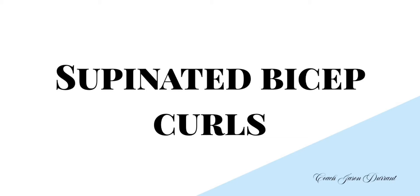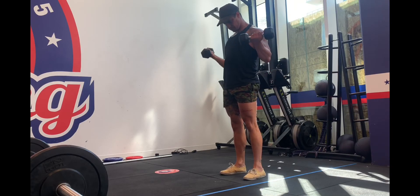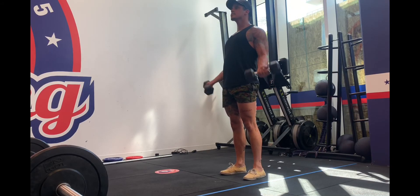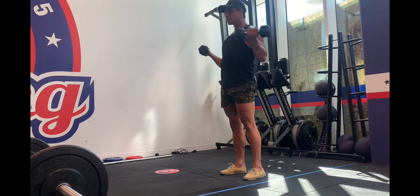Supinated bicep curls are a good exercise for your bicep. Supinated just means palms to the sky. With this, I like to put my hands in a position where my arms would naturally fall if I were to put my hands down facing forward by my side.